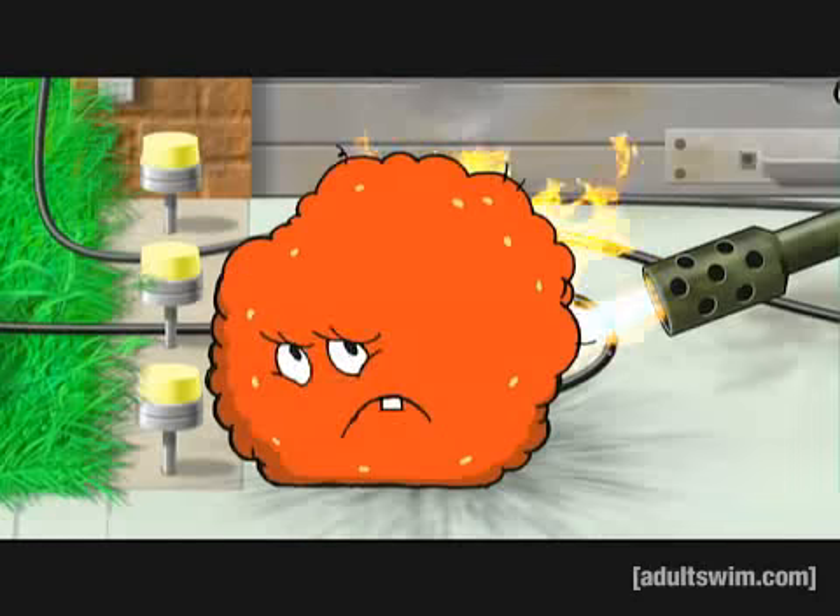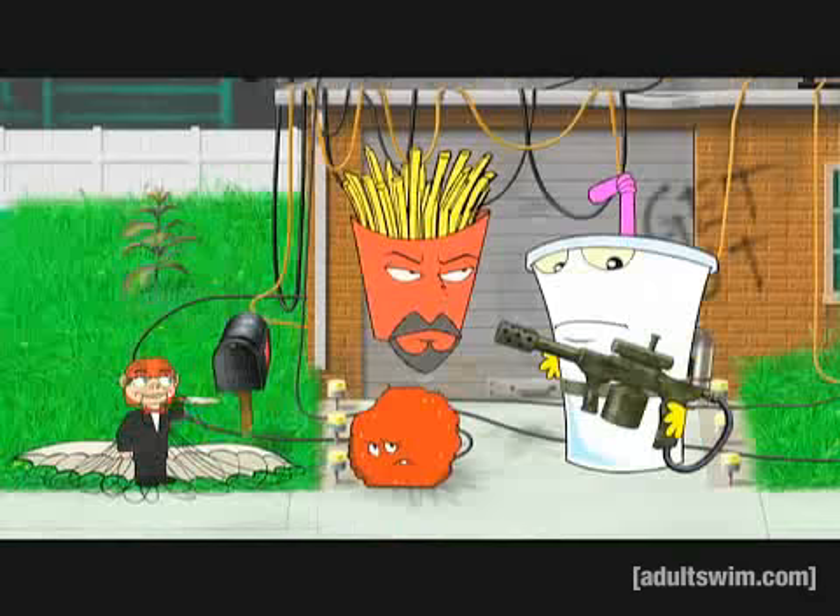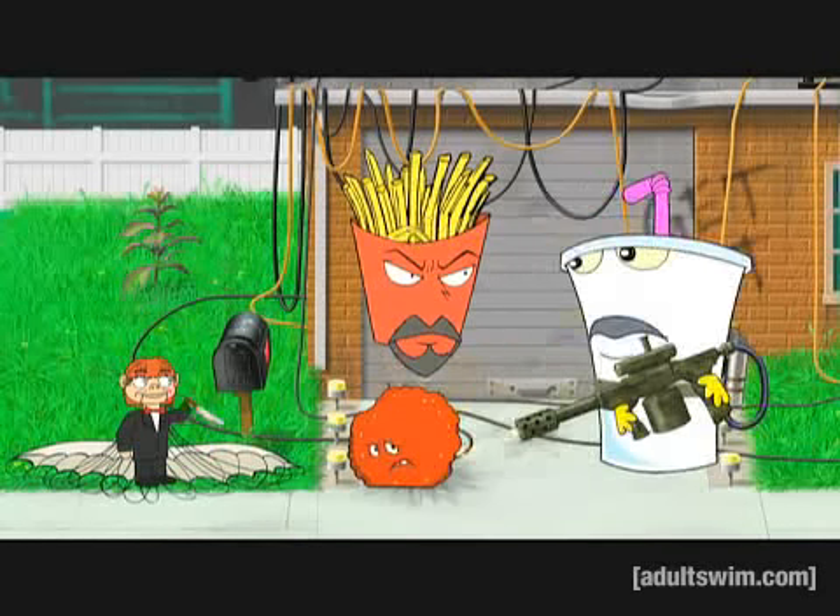Ow! Whoops! Ow! Stop doing that! Oh, sorry. My bad. Kill! Kill! Kill! Oh! Sorry! I'm sorry.